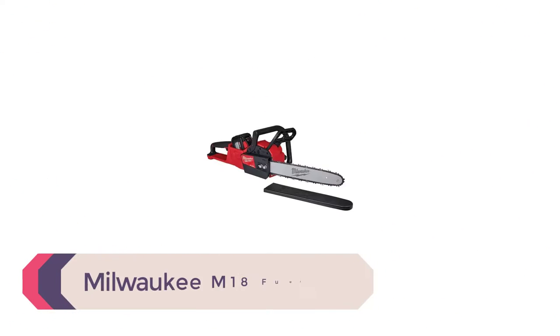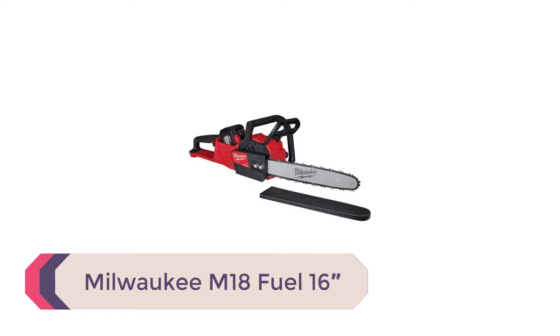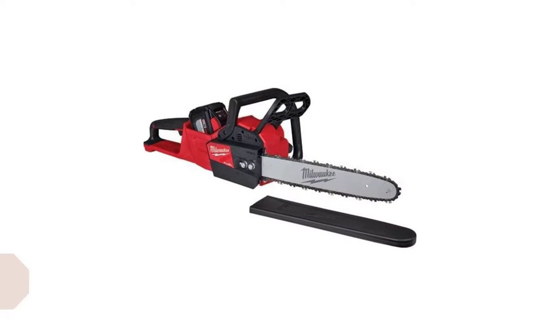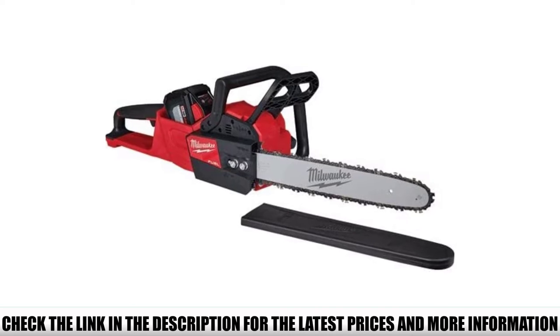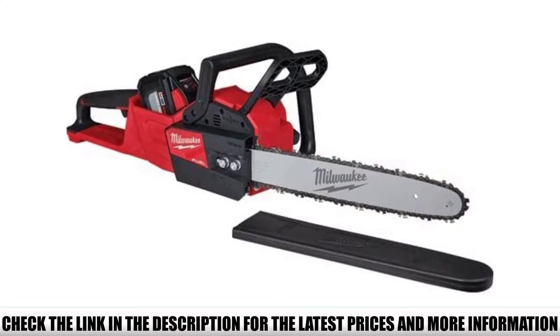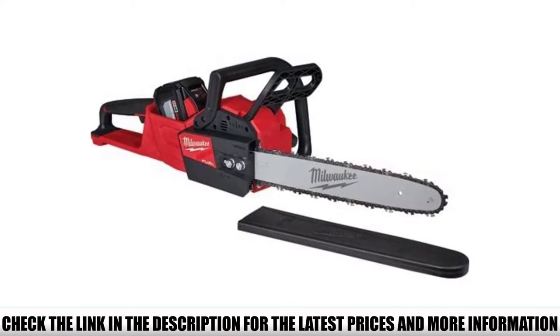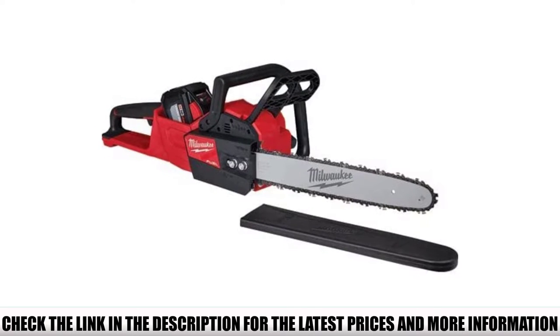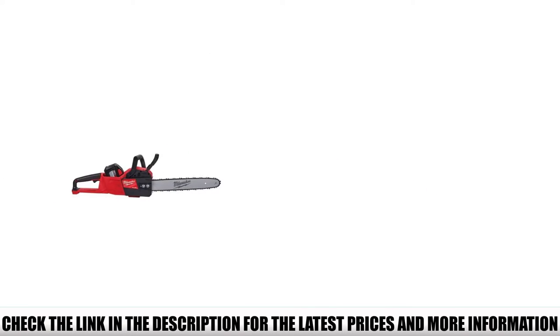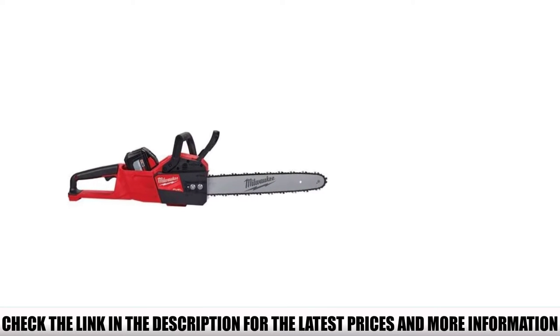Number 5: Milwaukee M18 Fuel 16. Not everyone will be satisfied with just a 10-inch bar size, so we have the Milwaukee M18 chainsaw which comes with a 16-inch bar size and features a more powerful battery. Milwaukee offers a professional chainsaw that can be used for various carving applications and also to take down whole trees. The chainsaw is equipped with a large battery that provides longer life than many of its competitors. Even with a single charge, you will be able to take care of all your firewood cutting tasks.